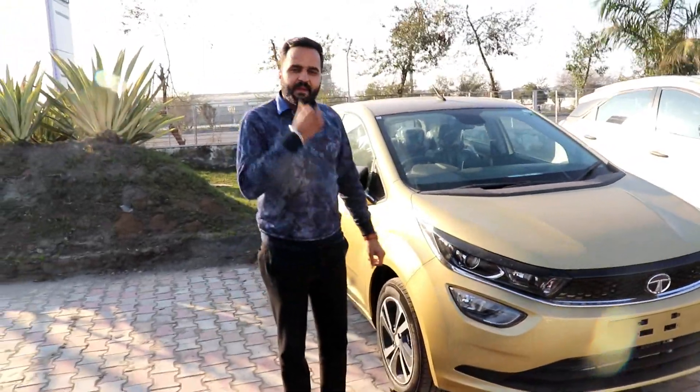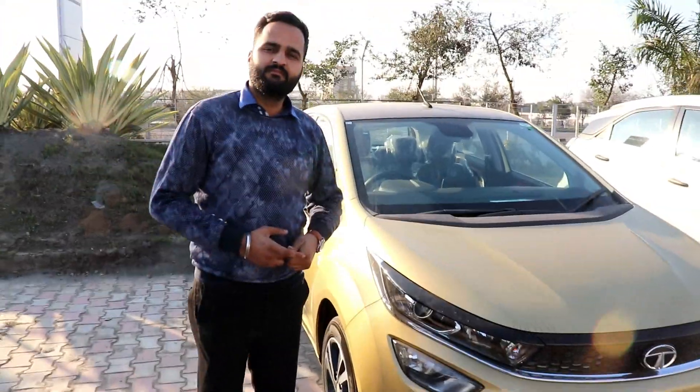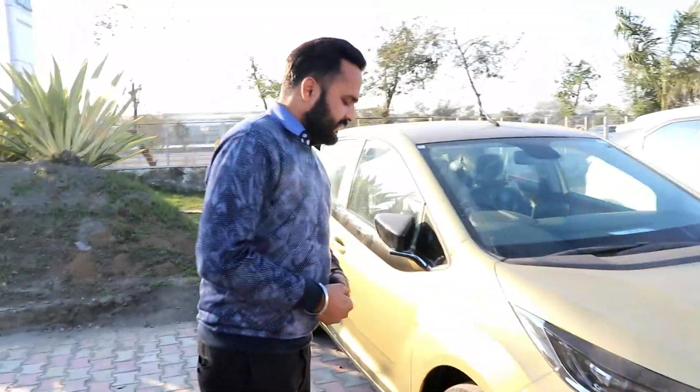Today's video is the all new Tata Altros 2020. In today's video, I'm going to be helped by Mr. Ankit. So Mr. Ankit, what can you tell us about the Tata Altros?